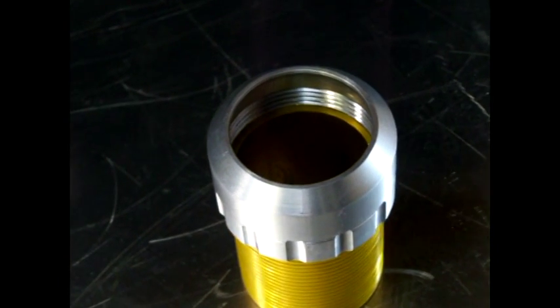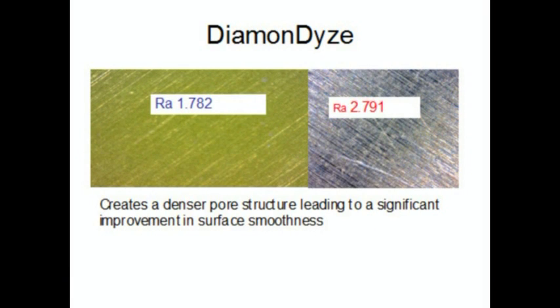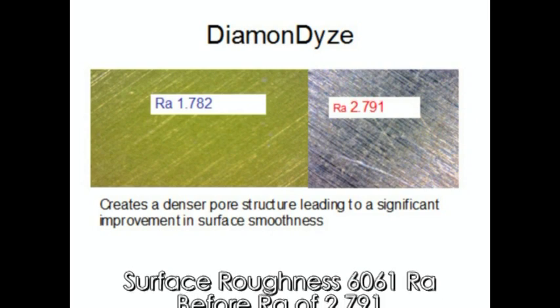Testing has shown Diamondize makes the surface smoother than the original aluminum as well. Diamondize actually closes the pores of the surface, which makes the surface smoother.